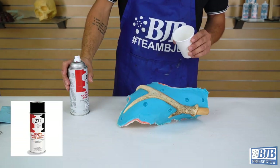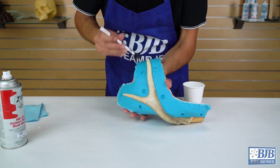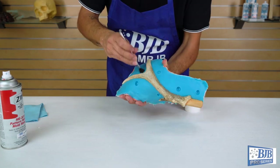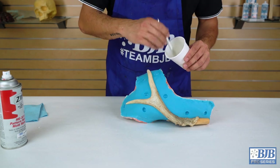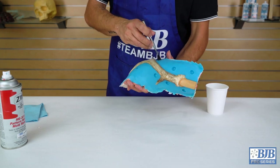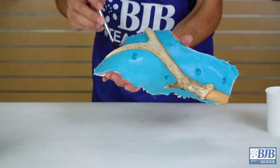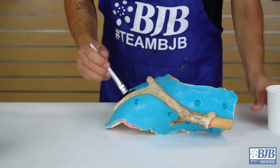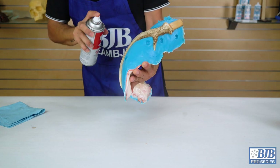We use our Zip mold release for releasing silicone from silicone. While silicone doesn't typically stick to many material surfaces, silicone will stick to itself, and a good coating of mold release is a must. A small acid brush is used to get release into deeper features like the registration keys, because sometimes spraying can miss these areas. Once the keys are addressed, we can spray an even coat of Zip over the entire pattern.